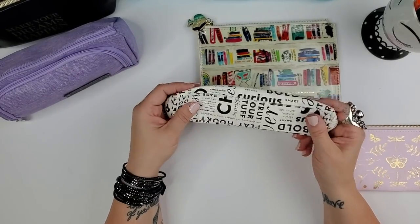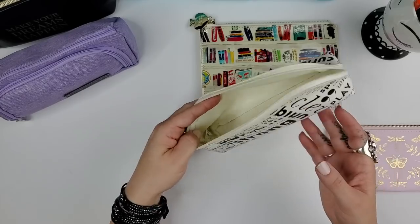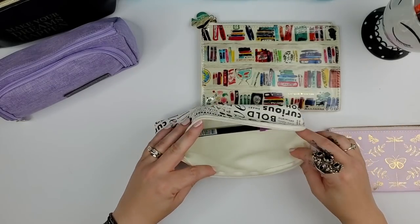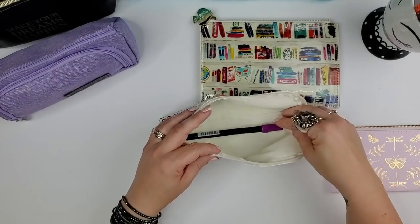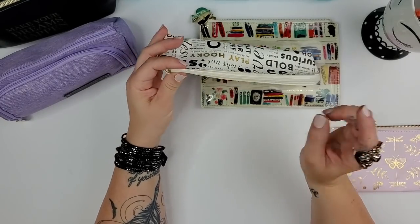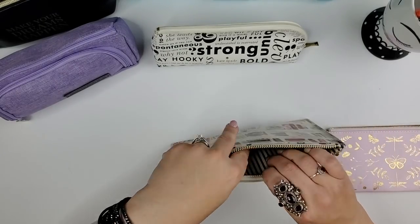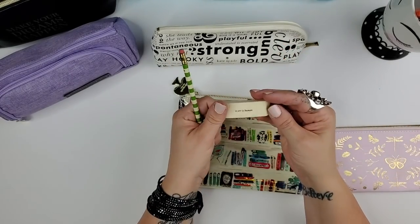This is a Kate Spade pouch from Papyrus, which is sadly closing. I like it because the zipper opens all the way down one side — not just the top — so it's easier to get bigger markers like the Tombow Dual Brush Pen in and out. I'm always a sucker for black and white with gold, though I wish the zipper itself was gold.